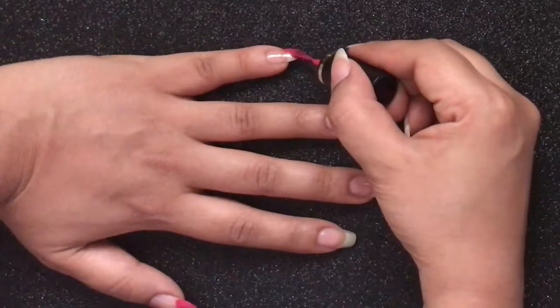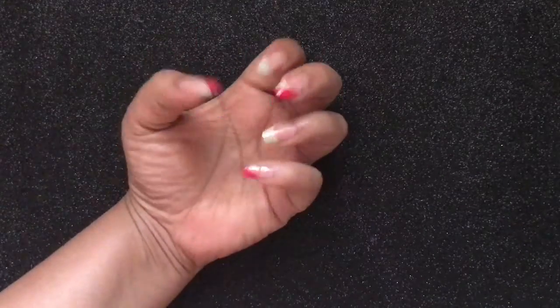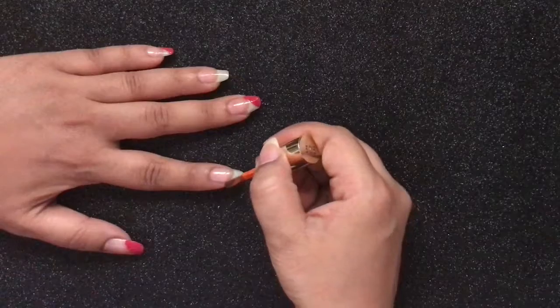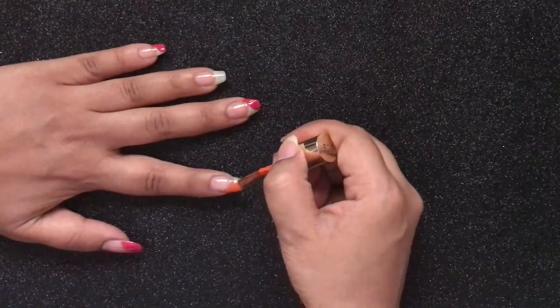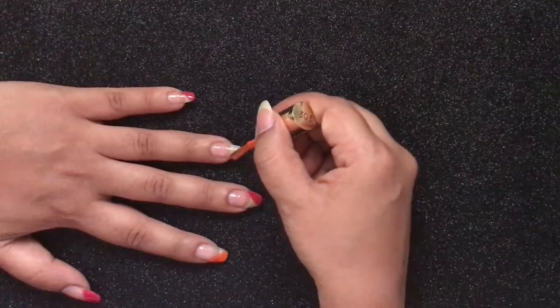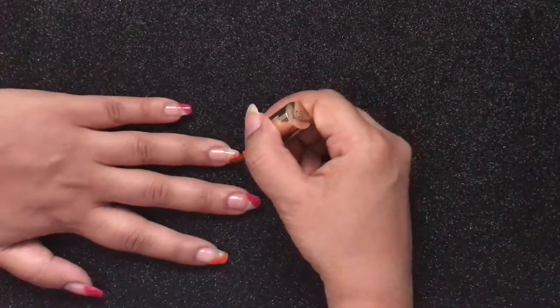Explaining nail art can be a hell of a job sometimes because you are always out of words on how to explain. This is how it will look like once you're done with the pink color. Now with the help of the orange color, use the same pattern but in the opposite direction. Hope you guys are watching and enjoying my nail art tutorials, so please don't forget to subscribe to my channel.